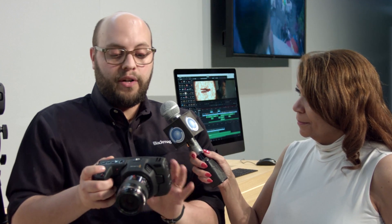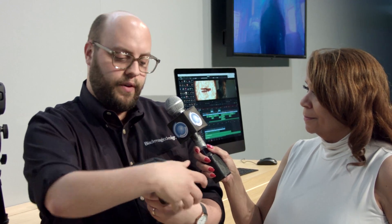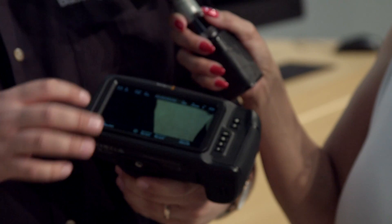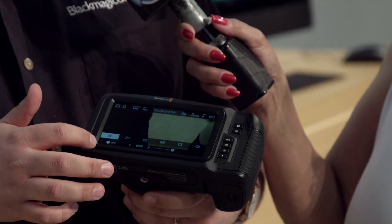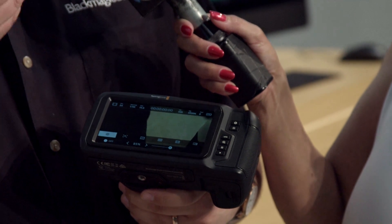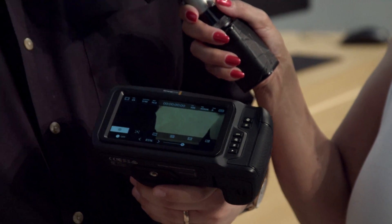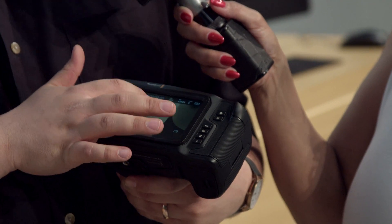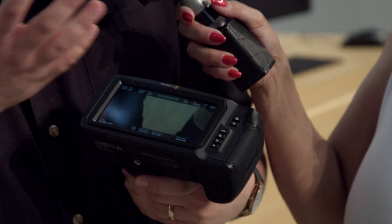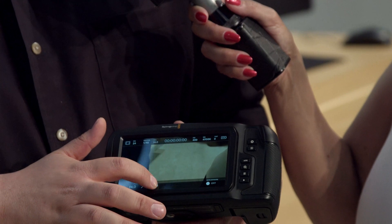The camera features a 5-inch touchscreen on the back — essentially the same Blackmagic operating system you'll find in the Ursa Mini Pro. You can easily access quick-fire menu items like zebra stripes for peaking, focus guides, false color, frame guides, and all that information. If you want to change the aperture, just click the button and slide the metadata back and forth to adjust a lot of camera parameters.